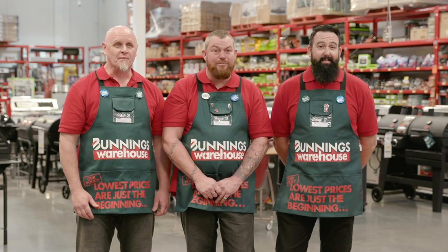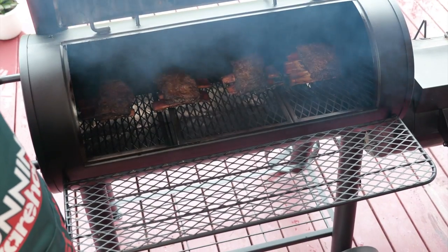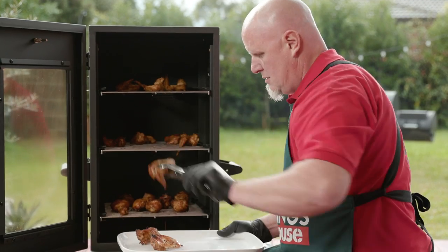I'm Mark. I'm Phil. And I'm Paul. And we're the Pitfire Boys. And when we're not at Bunnings, we're in a haze of blue smoke cooking up a storm. And we're going to show you everything you need to start smoking.